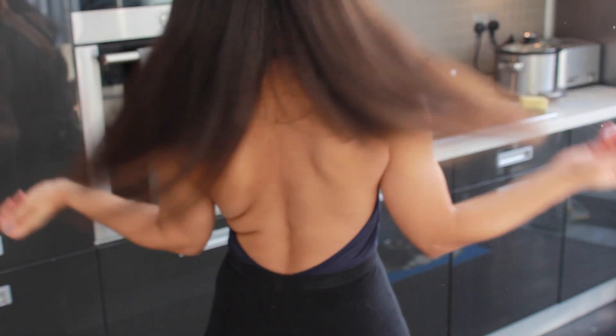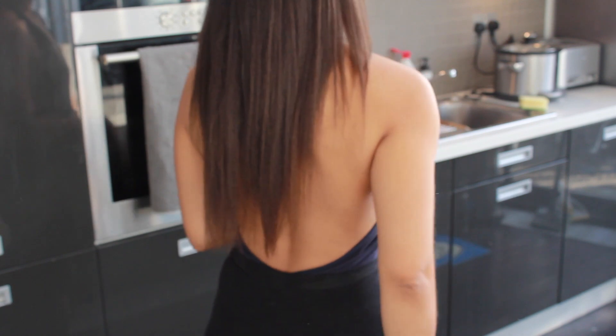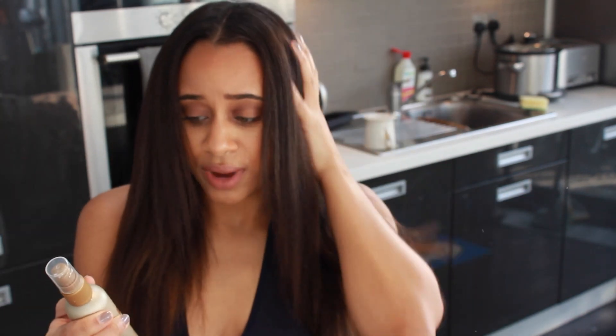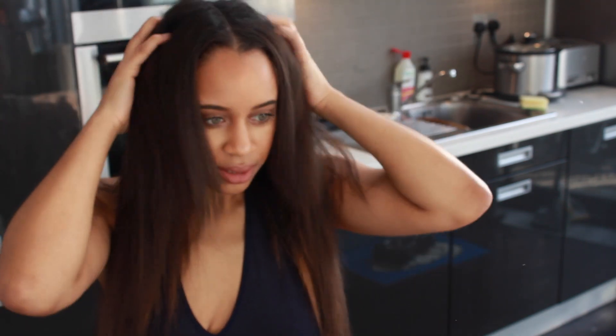My hair is mid-back length, and my waist is here. My goal at the moment is for the shorter parts underneath to grow down to mid-back length as well, so my hair is fuller. In terms of my first impressions of the Keracare leave-in, my hair feels really smooth and moisturized — though that could be partly from the deep conditioning. It also feels really well protected; when I was blow drying, my hair wasn't getting overly hot even on medium heat, so that's all really good.